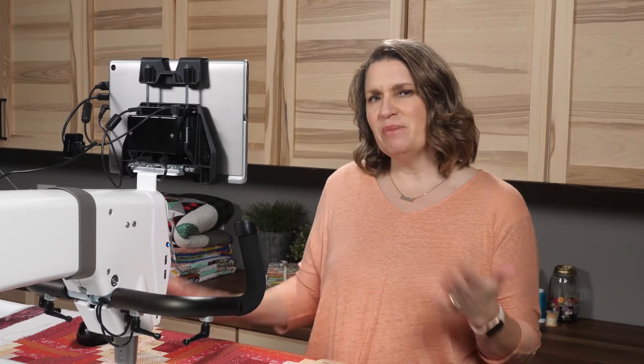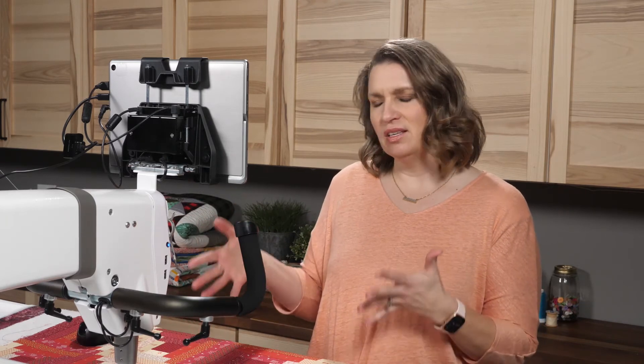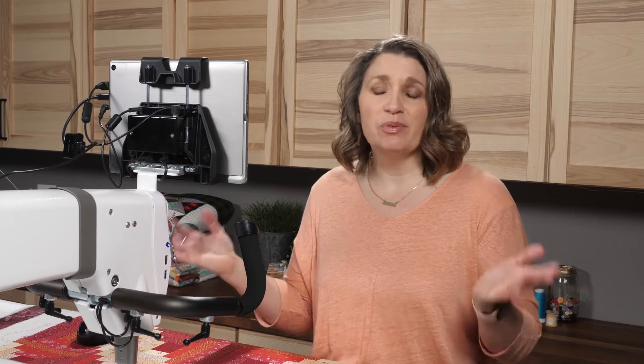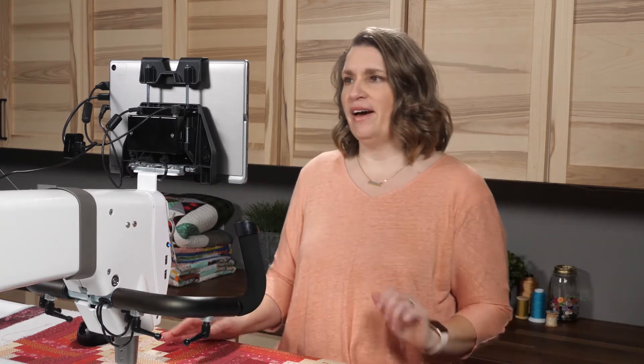Welcome to ProStitcher Tutorials, I'm Kim Sandberg. Have you ever wanted to measure something when it's on the frame? We have a built-in measure tool with ProStitcher that is so easy to use. Let me show you how.